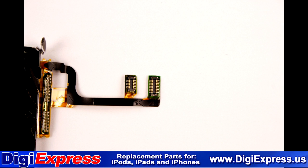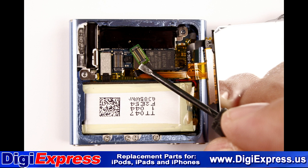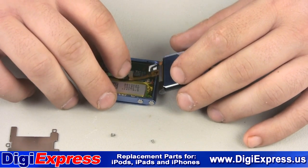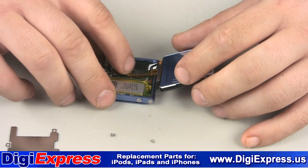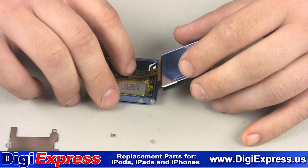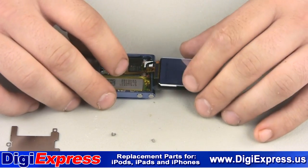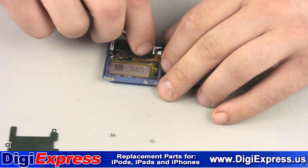The ends of the cables sit on the logic board using only pressure. They are a male and a female end. Remove the small white adhesive strip on the cables before proceeding.